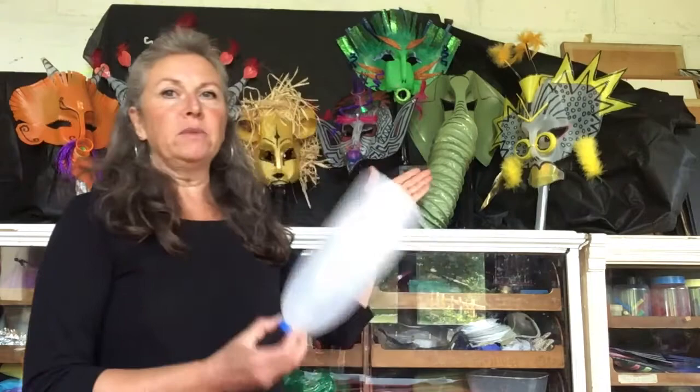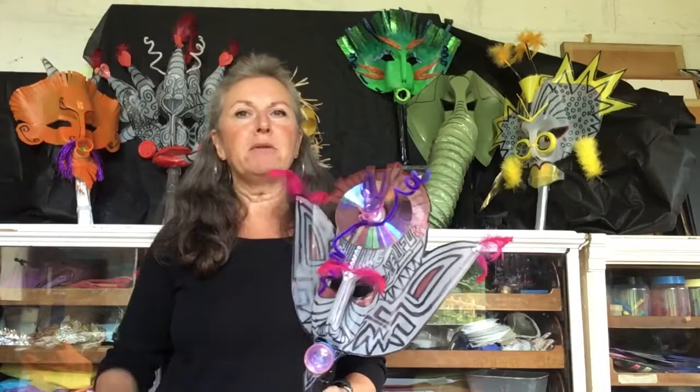Hello and welcome to my mask making video. I'm Jane Gower and this is my studio. What we're working with is a two-litre milk jug — that's the basic for all these masks. They were all made with one of these. We're going to make Zorg the alien — he's probably the most simplest to make, and from that basic mask you can make your own designs and come up with your own characters.